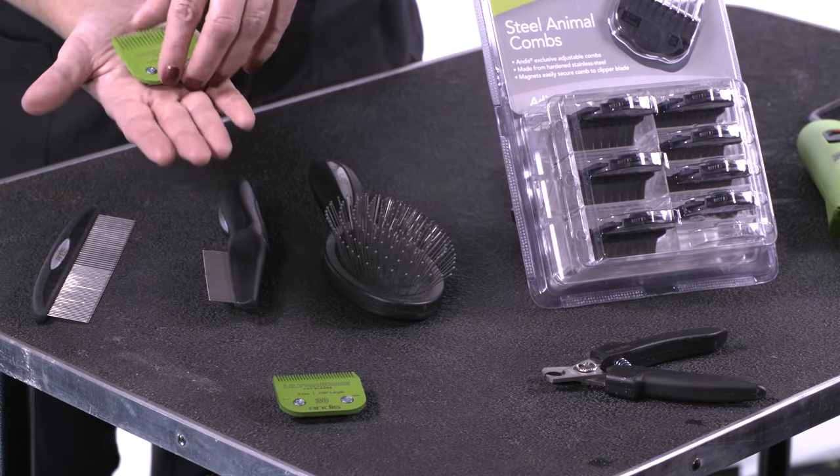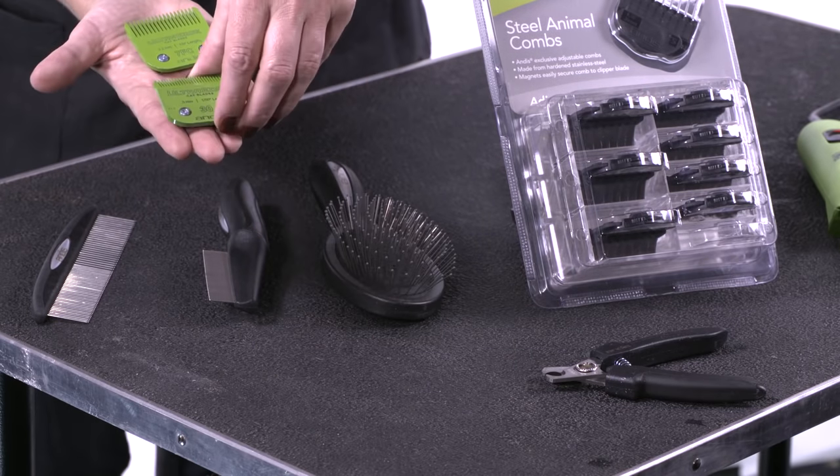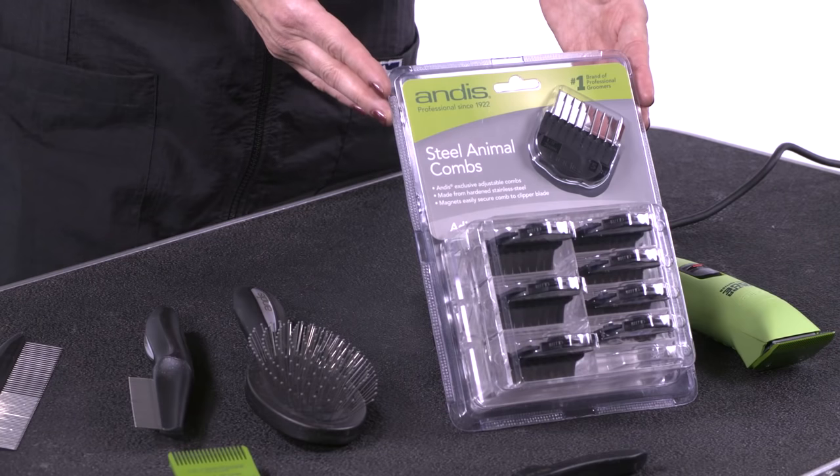If you have a matted cat, we have several options of blades. For matted cats, I would use a number 10 blade, and if they're an extreme case, I would use a number 30 blade. We also have for a longer haircut a 7FC, and these blades are specific cat blades with the EGT technology to make cat grooming a lot easier. If you're looking for a longer attachment comb trim, I recommend the steel combs.